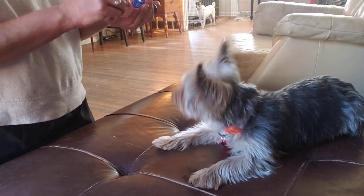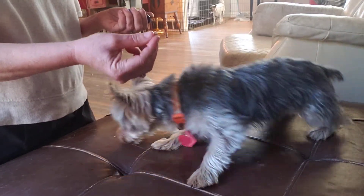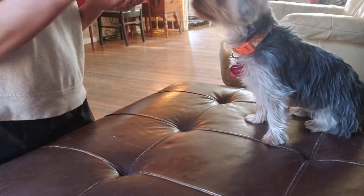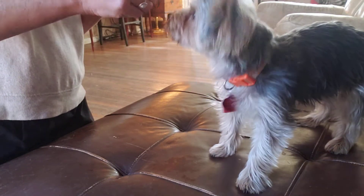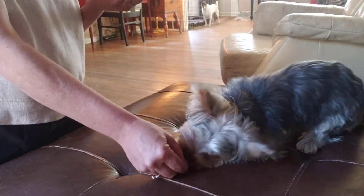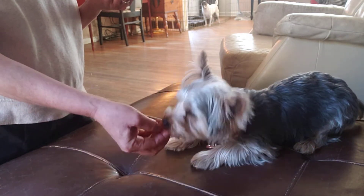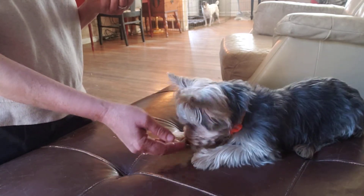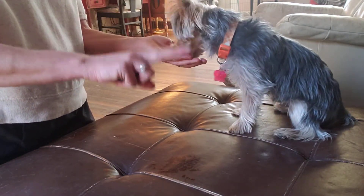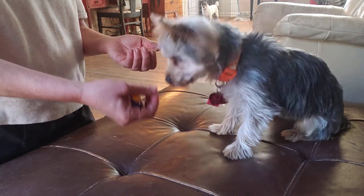So when you start this at home, go back to the original way with food. Put some food in between your fingers, ask him for a sit, put that treat in front of his nose and then lure him down. After you've done that four or five times he's going to expect what's coming, then you can start to use this gesture, then the click, and then the food.